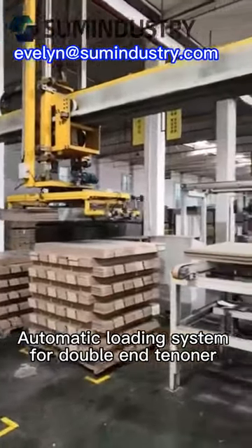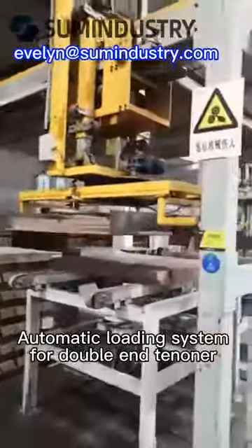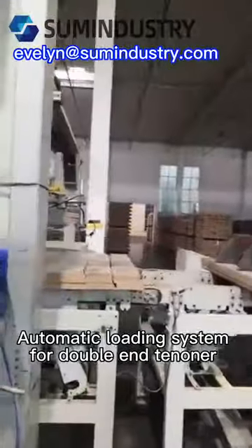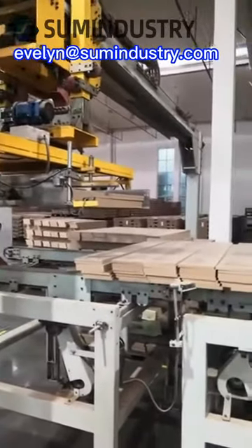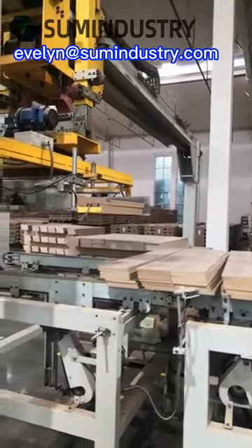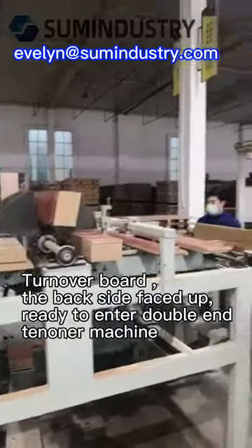Automatic Loading System for Double-End Tenoner. Turn overboard, the back side faced up, ready to enter the Double-End Tenoner Machine.